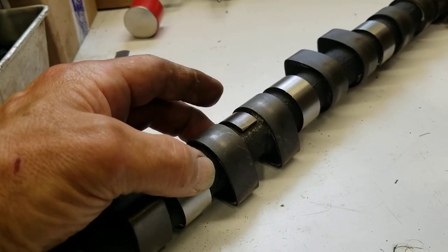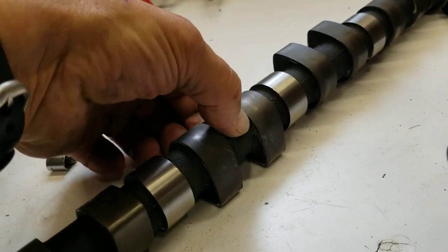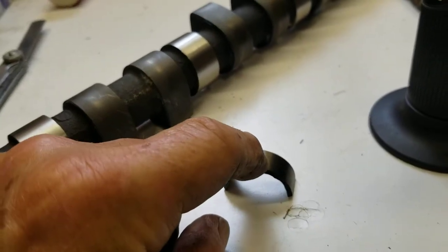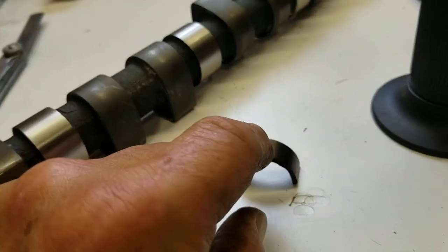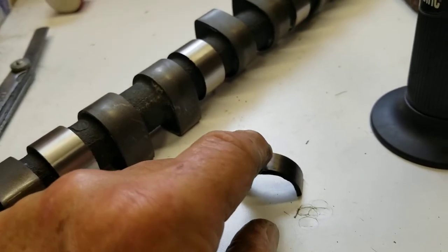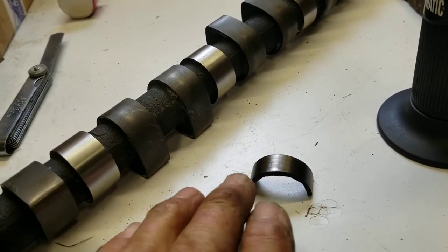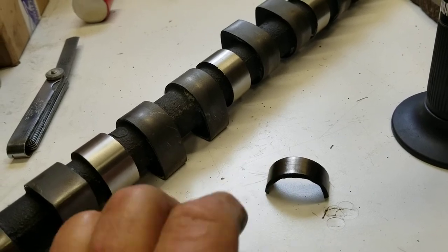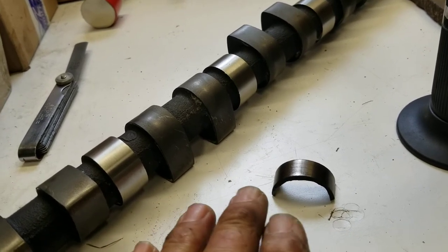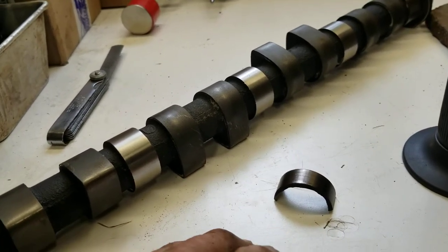After that we're going to drill a hole down through here and into the cam, tap that hole, and countersink it. Then we use a flush mount screw on that. Because it's a curved surface on both sides, the screw head is going to stick up a little bit, but that's okay because we can just knock that off with a file. We're not going to use a grinder - I want to go real slow and make sure I don't make any mistakes.